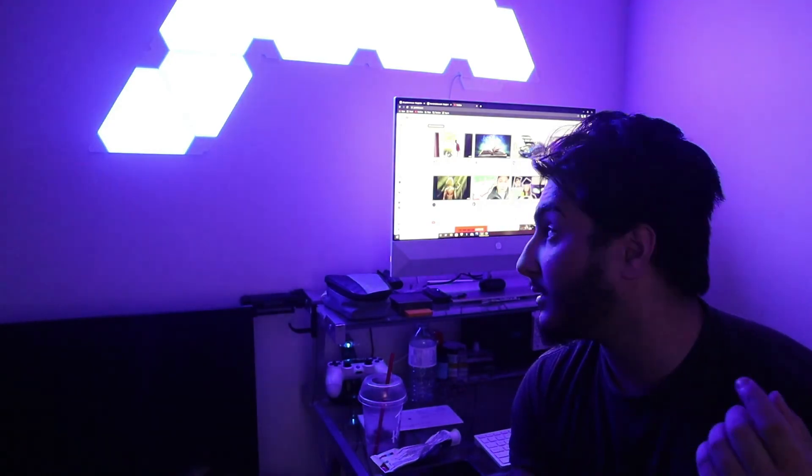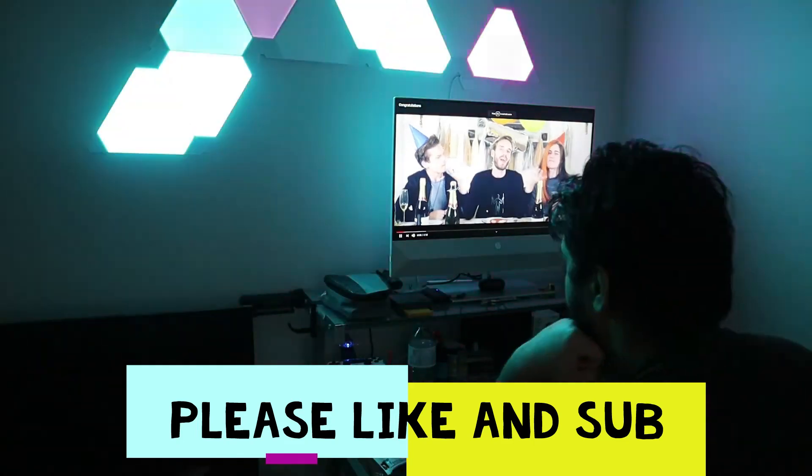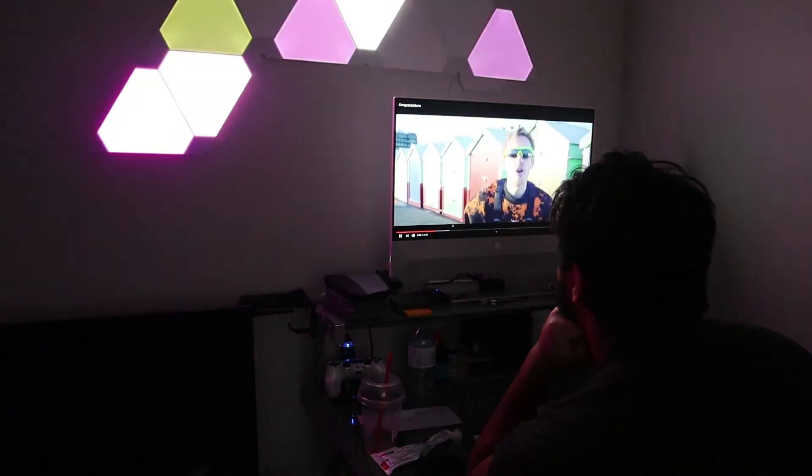Like and subscribe if you like. Incredible job! I know we had our differences and pirated songs.